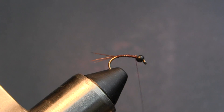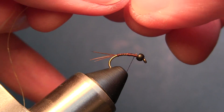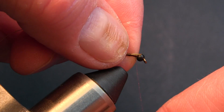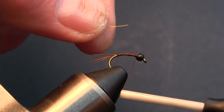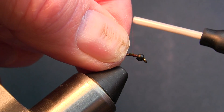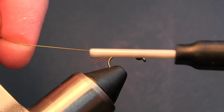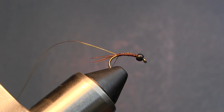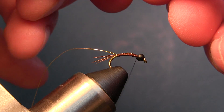Next thing we're going to do is take our ribbing and tie that in. Capture it up here and come right back down, all the way to the end of the hook. Then we'll take the Flashabou and start again right behind the bead up here.